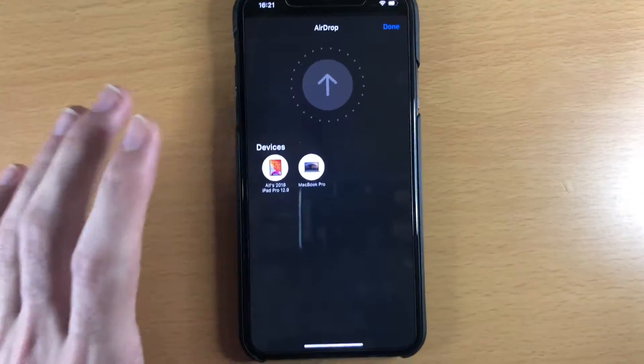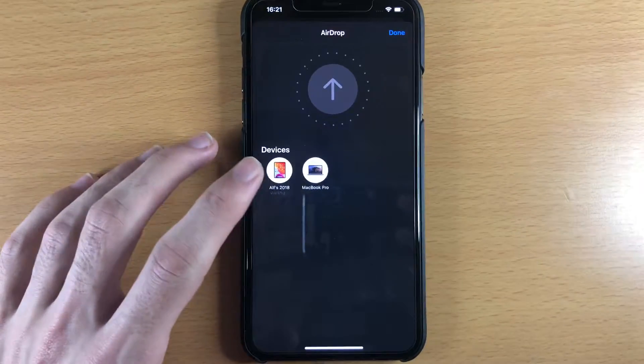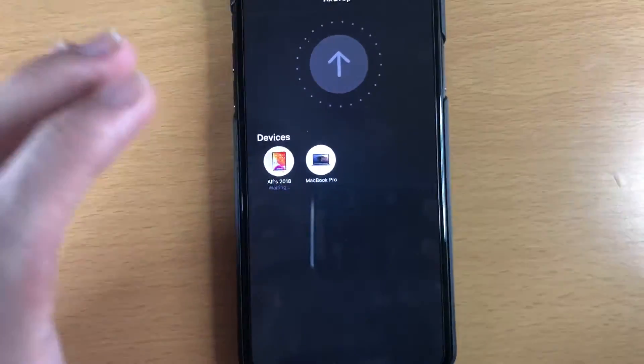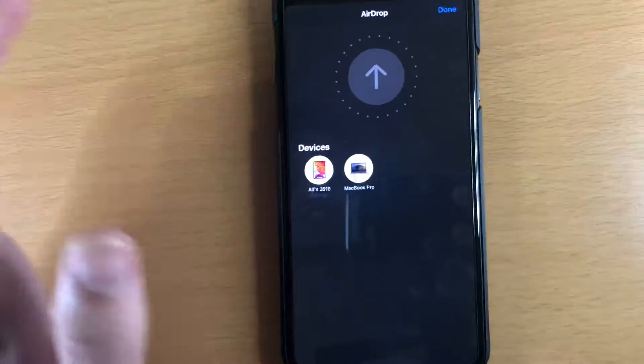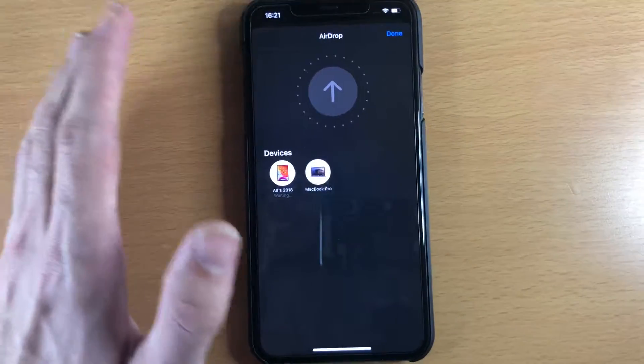Welcome everyone. Recently I had this really annoying issue where I'm trying to AirDrop to my iPad or maybe my MacBook and it just stays on waiting. Maybe 10 minutes, 20 minutes later the AirDrop will start — and 10 or 20 minutes later isn't acceptable.